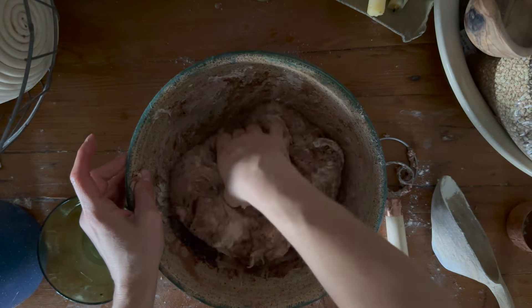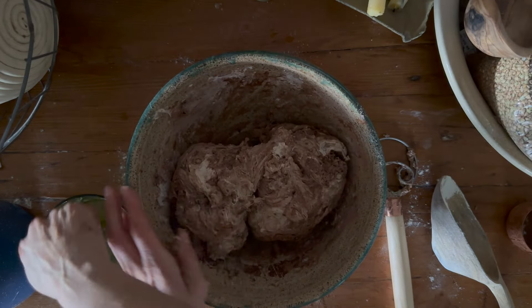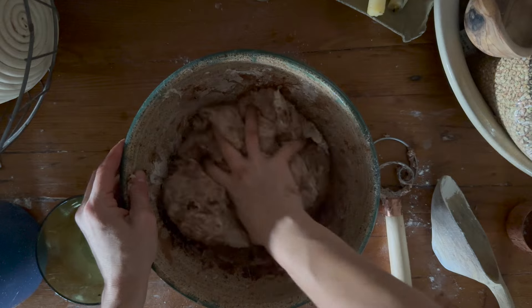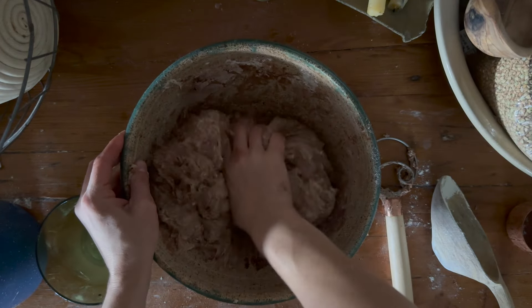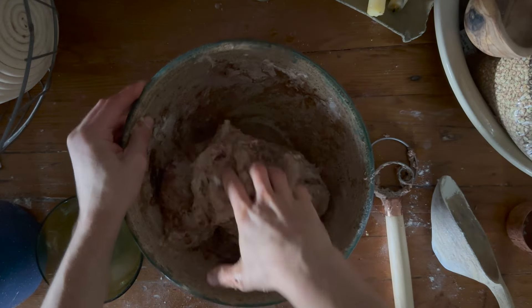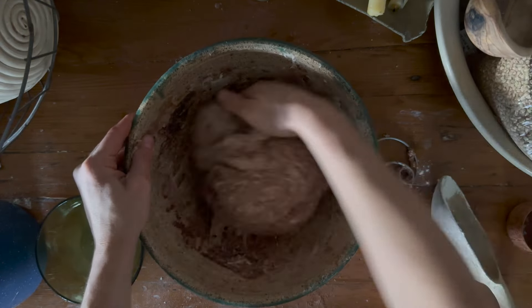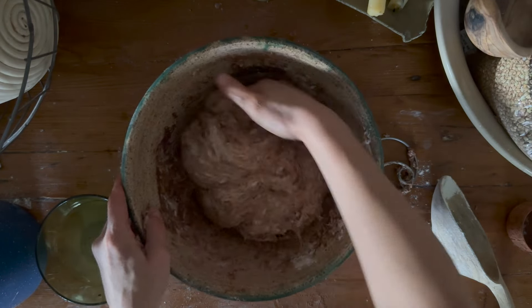So I actually did 560 grams of water this time, and it just really depends on how active your leaven is — I'll make a note of that in the recipe. If you have a really active thick leaven, you can get away with more water. If your leaven is a little bit soupier, then you want to use a lower amount of water.